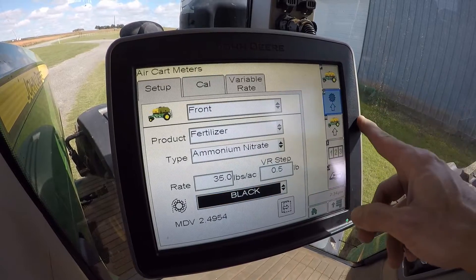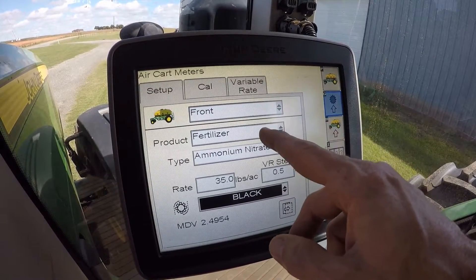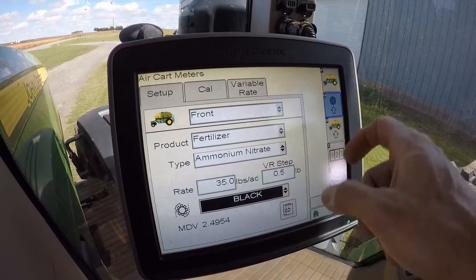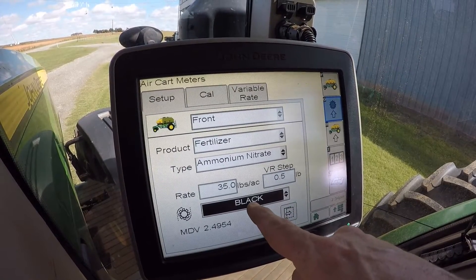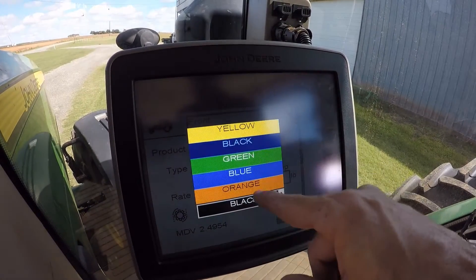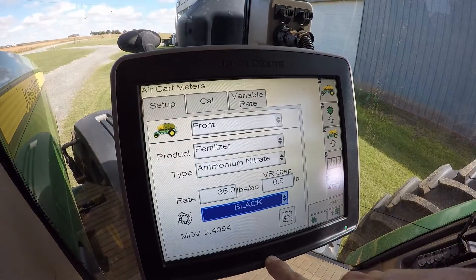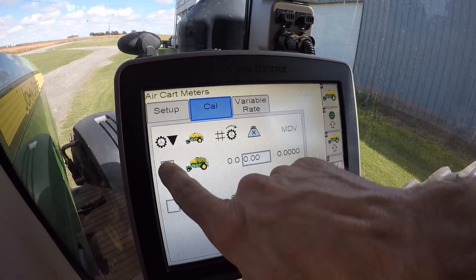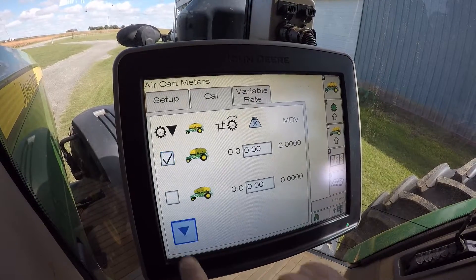From there, go to Meter Setup. We're going to calibrate the front tank for fertilizer — I've got fertilizer in it. Select the type and the meter. The meter is a black meter; there are several options and today we've got a black one installed. From there proceed to Calibrate. Check mark the box for the front tank and hit the Continue button.